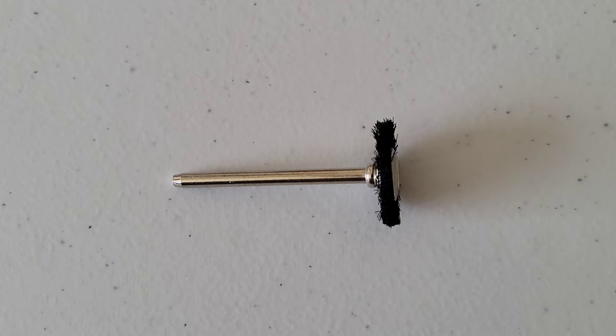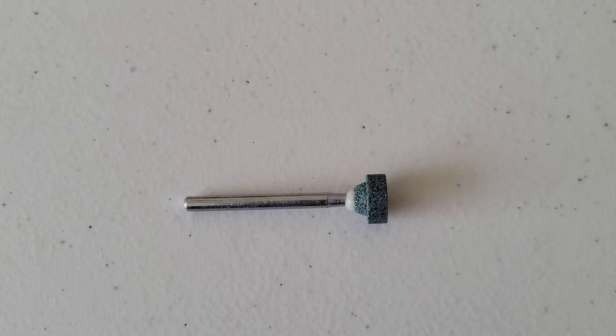This is the nylon bristle brush. This is ideal for general cleaning and polishing and can be used with the polishing compound. It can be used for light deburring and cleaning and polishing of silverware, jewelry, and other precious metals.